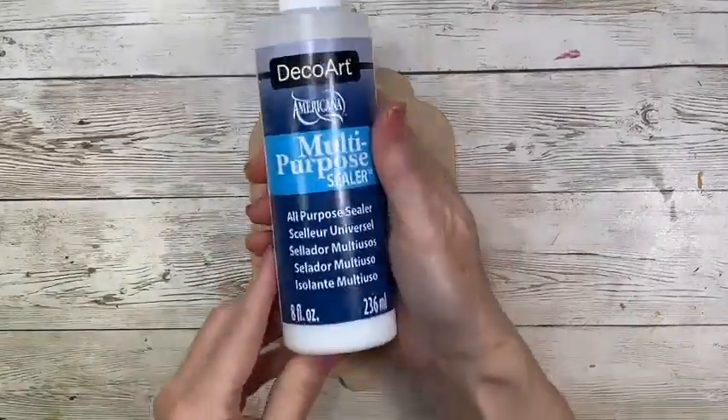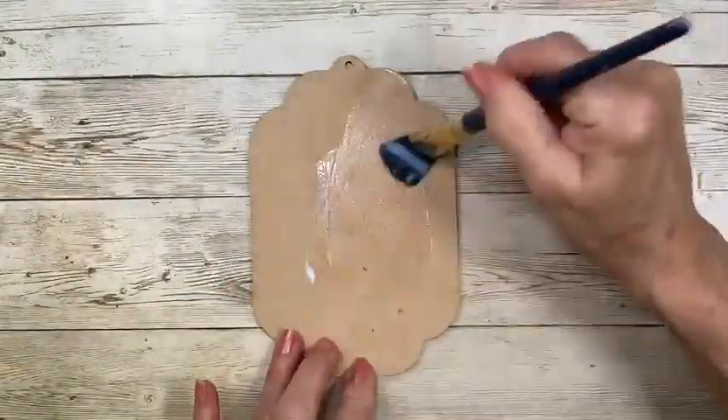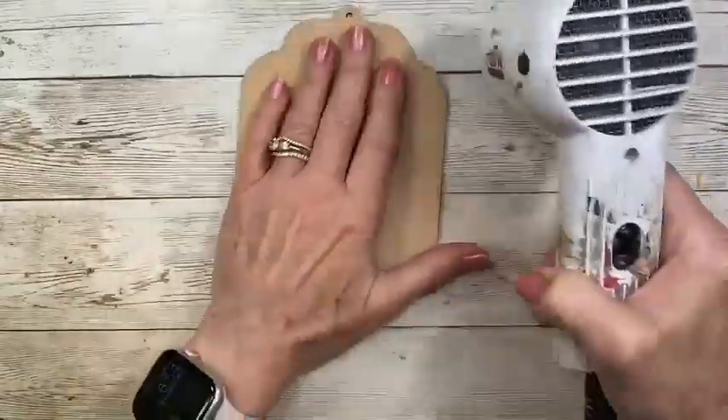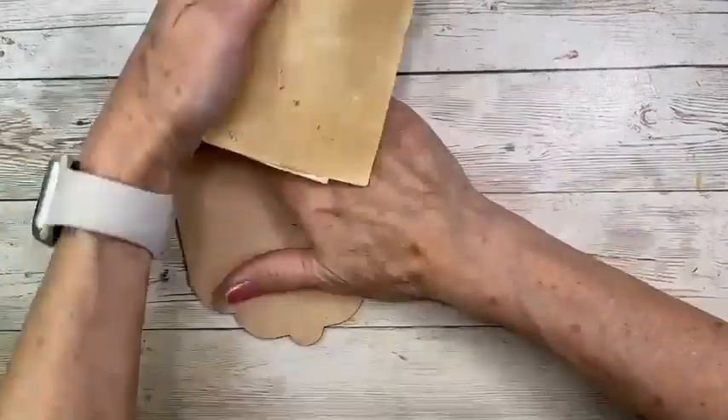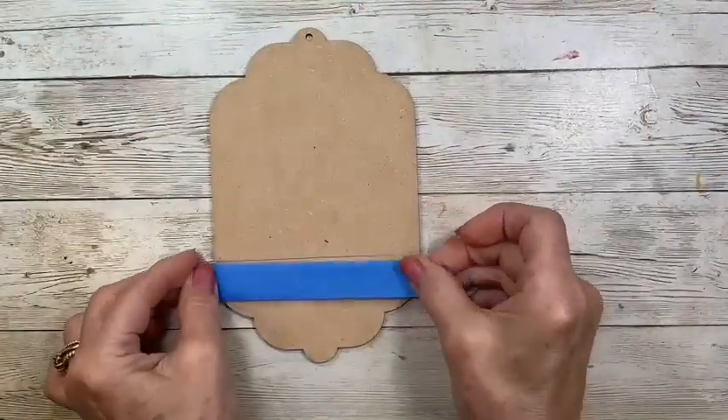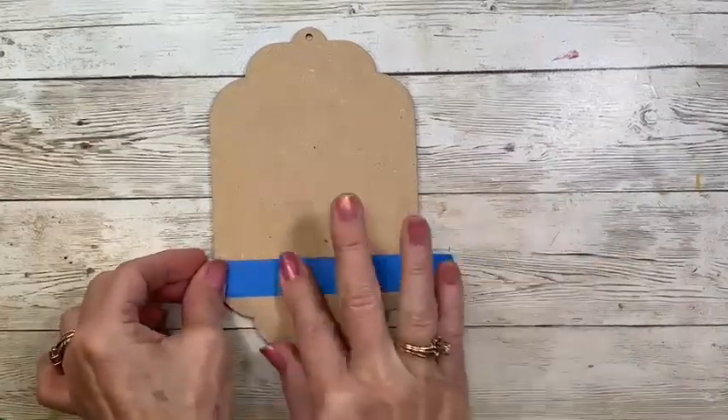Because the ornament is an MDF product, I seal it with a multi-purpose sealer using a 3 quarter inch oval wash. Give it a good dry and a light sand — it's going to provide a very smooth surface. I did use a T-square to mark the horizon line.